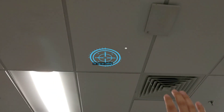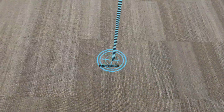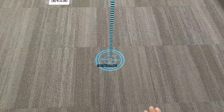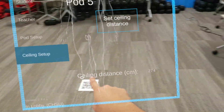The first tap will be at the ceiling — you'll move your head around to gaze at that surface of the ceiling, then you'll air tap. Then you'll look down and make sure that the anchor is on the surface of the floor and not under it, and then you'll air tap once more. Now you have your ceiling distance.